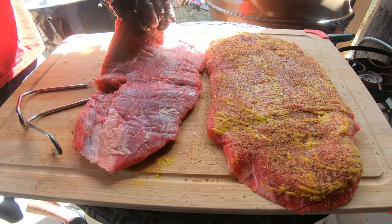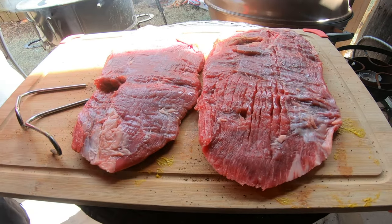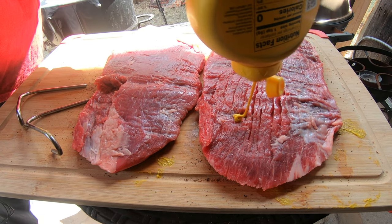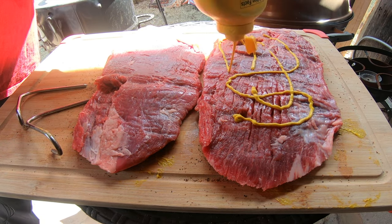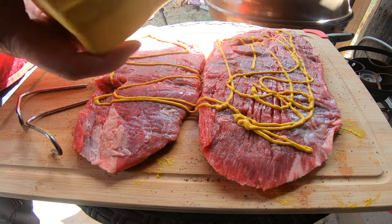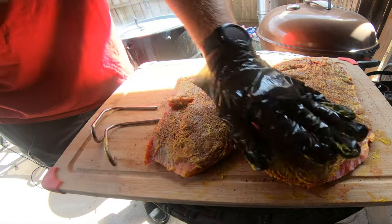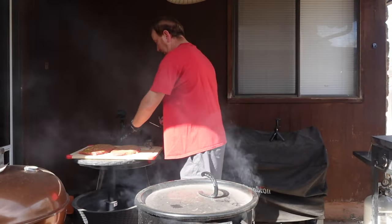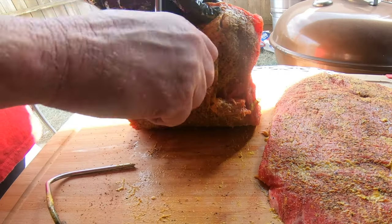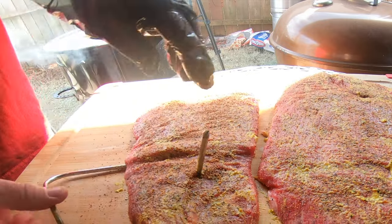Flip. Do the same on this side. Then I'm going to go ahead and put the hook in a couple inches down on each one of these.